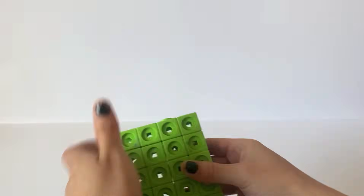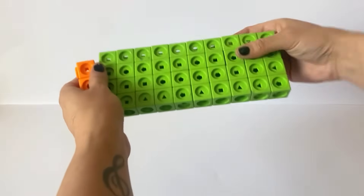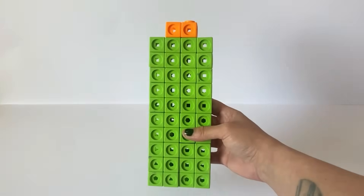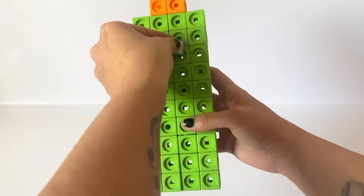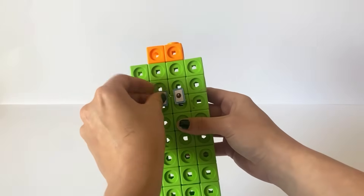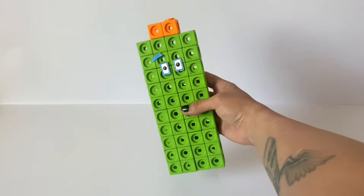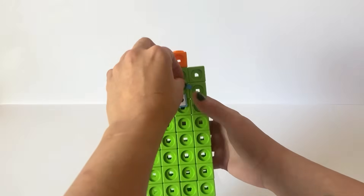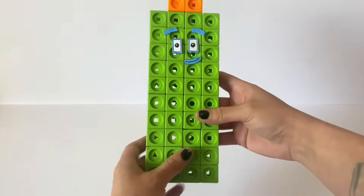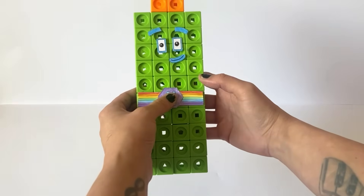We are building 42 like 40 with a 4x10 rectangle, however 42 will have 2 orange blocks on the top in the middle. NumberBlock 42 has blue rectangle eyes and thin blue eyebrows and a blue mouth. He has a rainbow teleportation belt with a purple or indigo hexagon buckle that has 6 dice spots, to symbolise the fact that 42 can be 6 lots of 7 or 7 lots of 6.